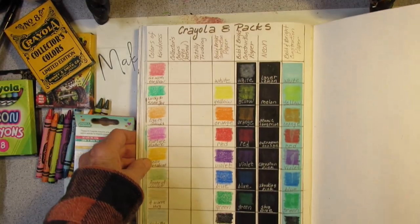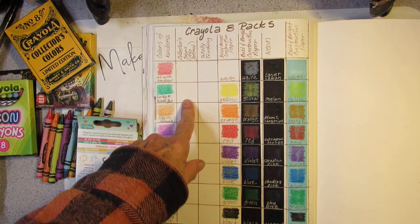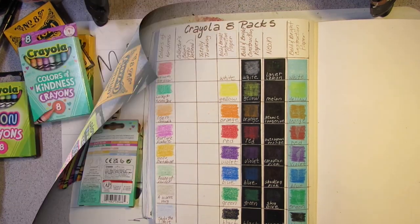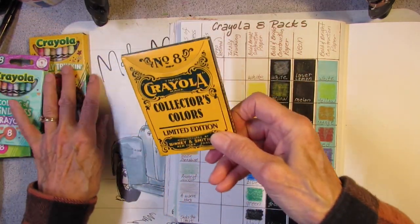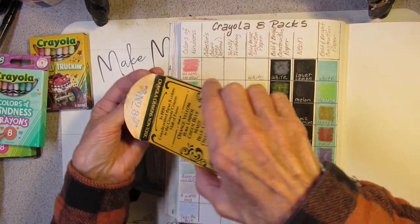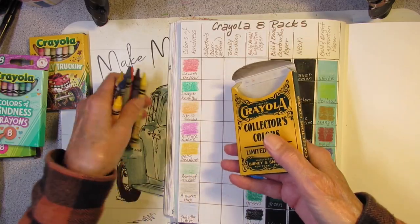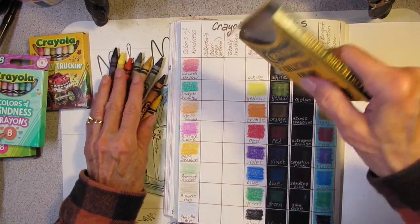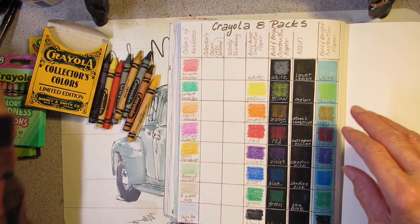Alright, now I'm going to write down the names for the Collector's Colors eight-pack limited edition. These were all retired in 1990 — that's 32 years ago. They have the old-fashioned paper labels on them.